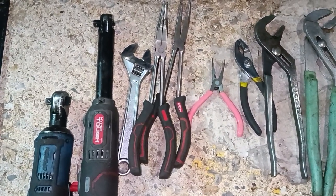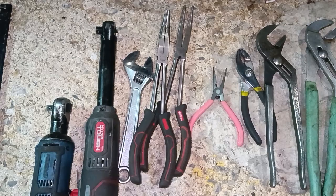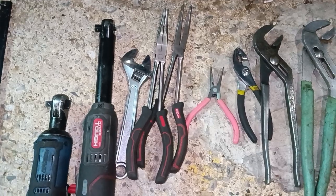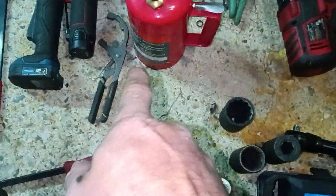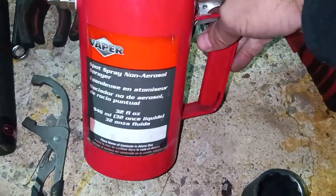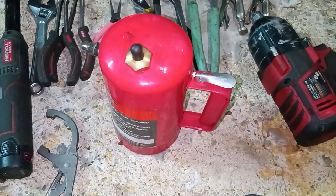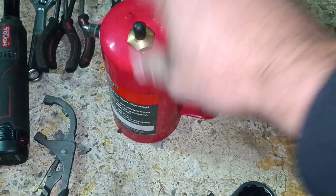Get an adjustable spanner wrench — I have the whole set from small up to about one-and-a-half to three inches. Definitely get an oil filter wrench. Also get the Vapor brand can — most shops have a 55-gallon parts cleaner and you fill this up with air at about 90 to 130 PSI and you're good to go.